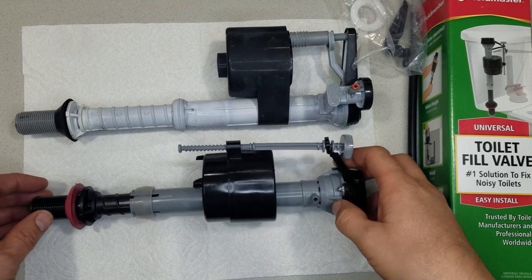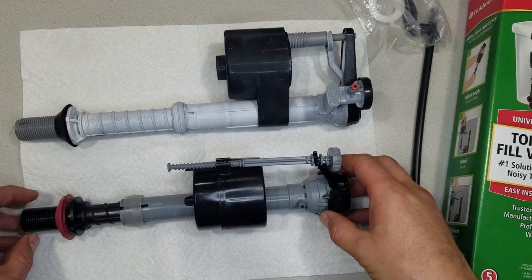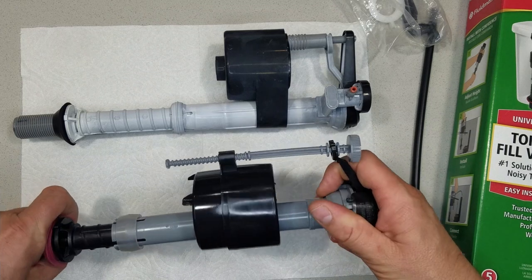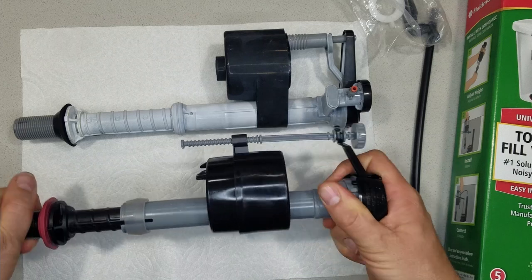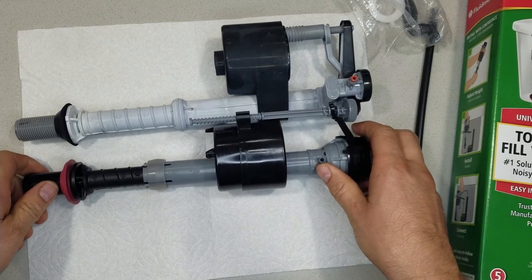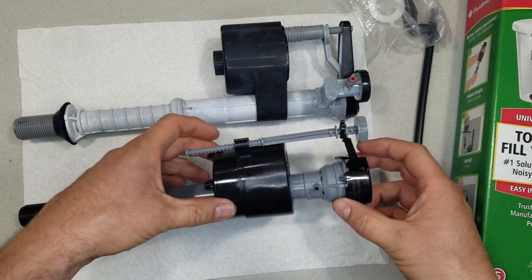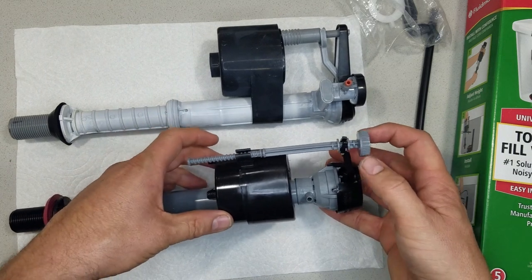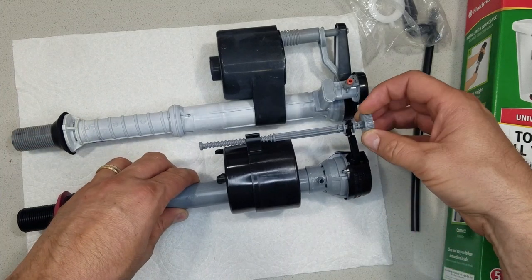Here's the old valve and here's the new one. To make installation easier, what I do is just match the height of it on the adjustment — I just kind of turn this. This little float is what shuts the water off when it gets to a certain height. Just get it about even to where the old one is, and then you can fine-adjust it after.